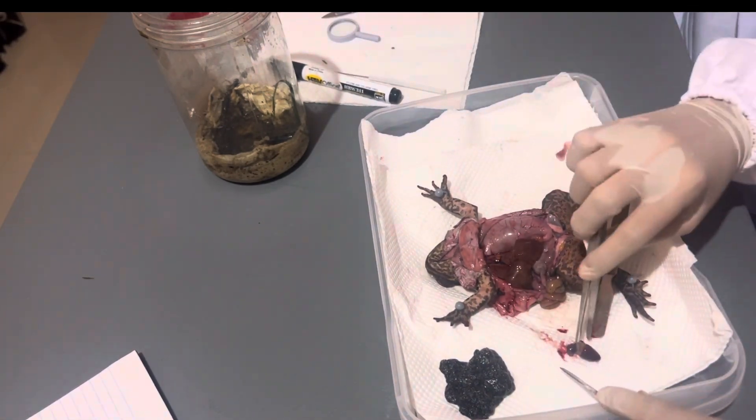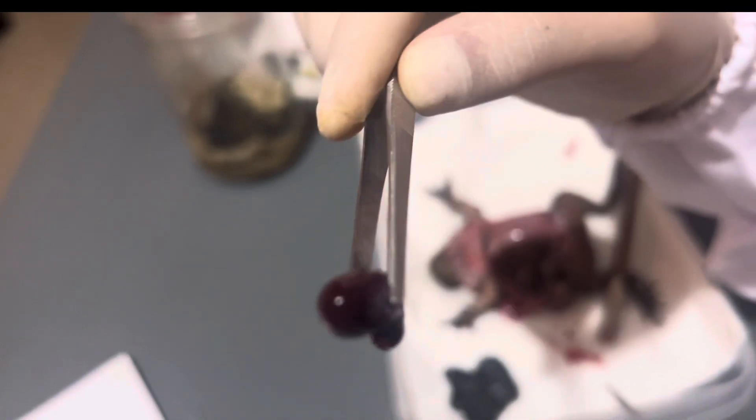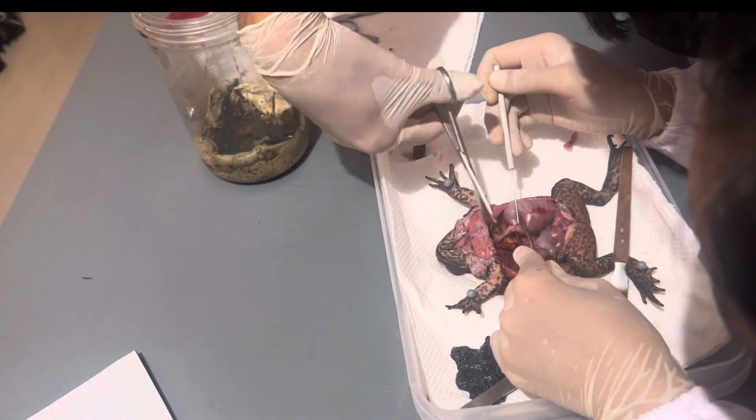This is the heart of a toad. Compared to humans, we have a four-chambered heart, while frogs have three-chambered hearts. Ours have two atria and two ventricles, and frogs have two atria and one ventricle. This is where blood gets pumped in and out of the body — both oxygenated and deoxygenated blood are circulated every second.